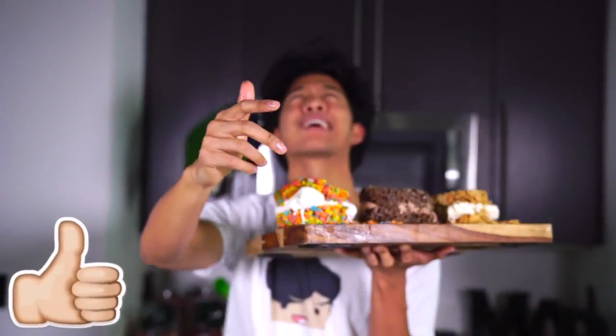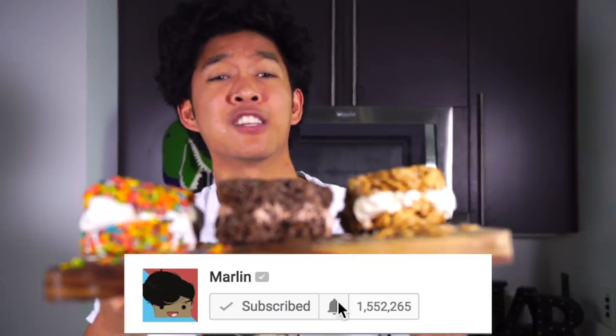If you guys love cocoa pebbles, fruity pebbles, and cinnamon toast crunch, give this video a big thumbs up. I want like 40,000 likes on this video and I'll see you guys tomorrow at 12 p.m. for another new video. PEACE!